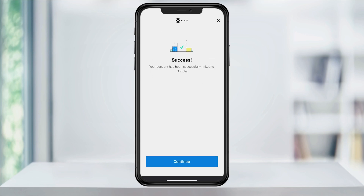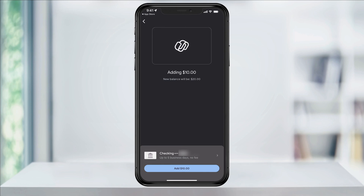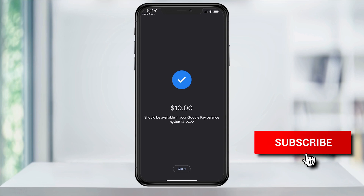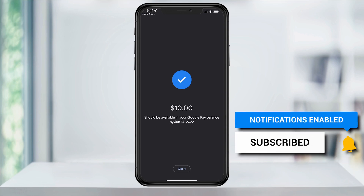If everything was entered correctly, your bank account will then be connected to Google Pay. Hit continue and you'll then be taken back to the Google Pay add funds page. Confirm again how much you want to transfer over and then hit add at the bottom. Your money will then be scheduled to be transferred within one to five business days. And that's how you link and add money from your bank account to Google Pay.